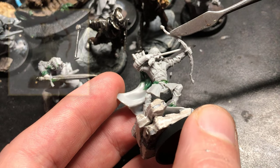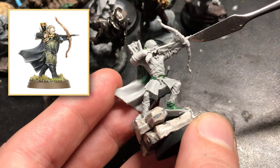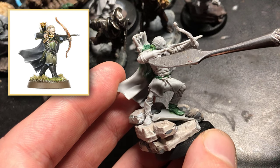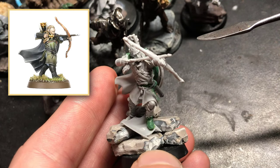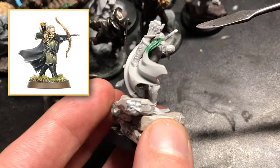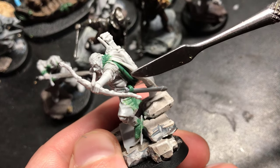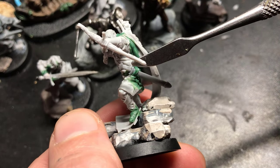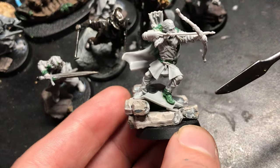Then I just replaced the arms — this is Three Hunters Legolas — because it's a really nice detailed bow. And then again the arrow, the arm, and the little hair piece are also Three Hunters Legolas. And finally we have the cape, which is once again from the Three Hunters set. Then obviously I've filled everything in with green stuff, given him a Rohan sword, and just positioned it nicely at a bit of an angle.